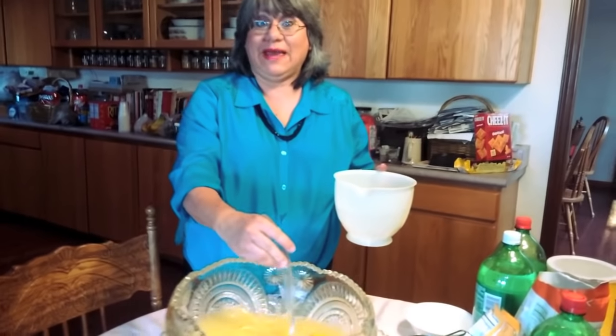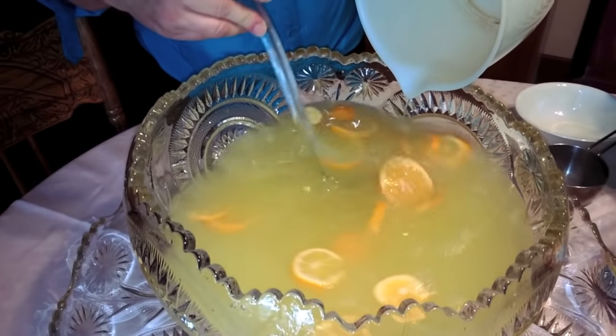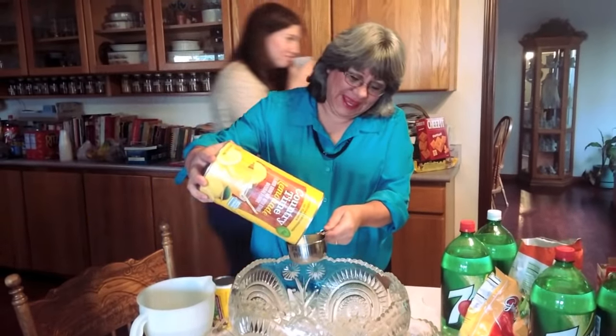Hi, we're from MoneySmartFamily.com and today we're going to show you how to make pineapple lemonade punch. We're having a party right now — people are walking around and they're hungry.